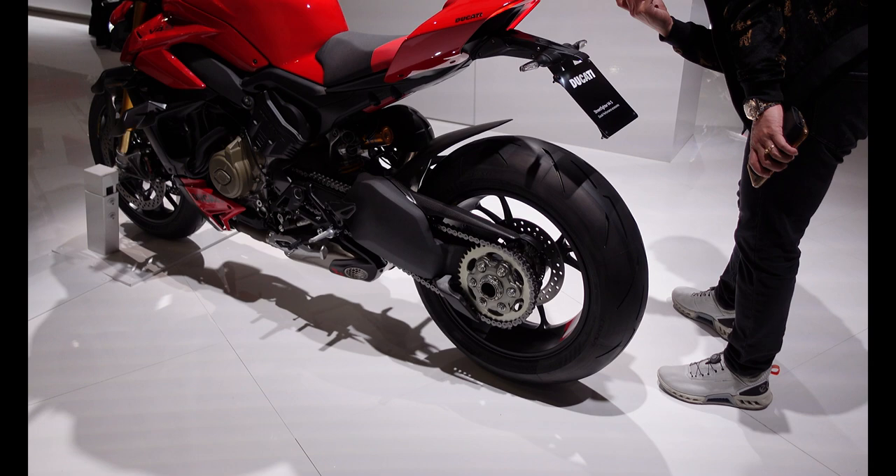Hi there, Andre here from Peak Motorcycles. I'm here at EICMA 2023 at the Ducati stand. I'm going to go around the stand and try to find out all the information people ask for. In particular I'm interested in seeing the new Hypermotard 698 Mono, which is built around half a Panigale engine. There are also some new additions to the V4 Multistrada and some other things to be found, so here we go.